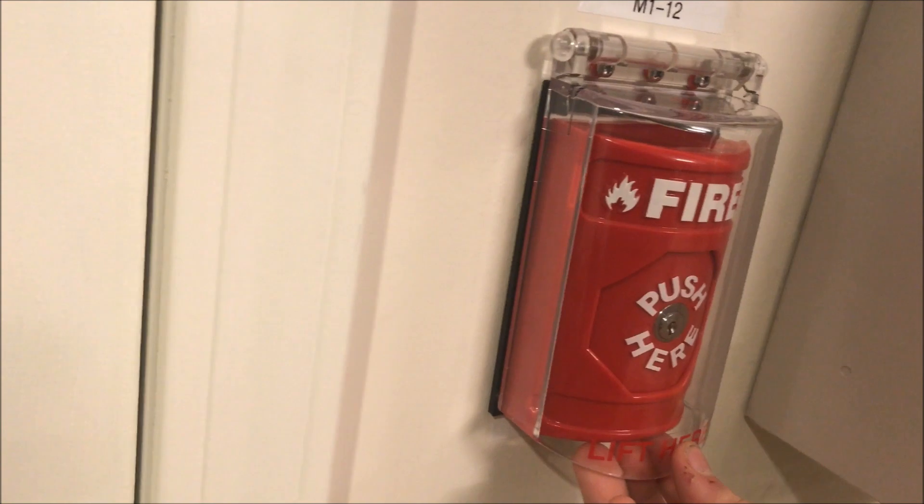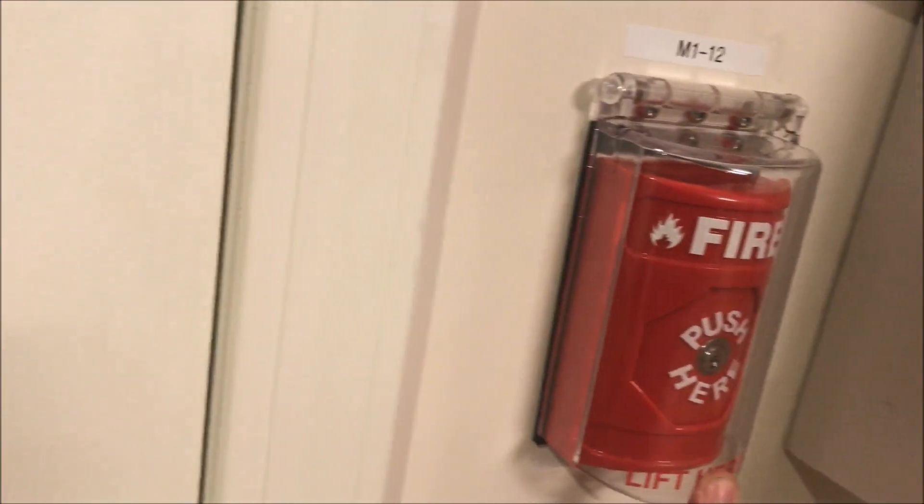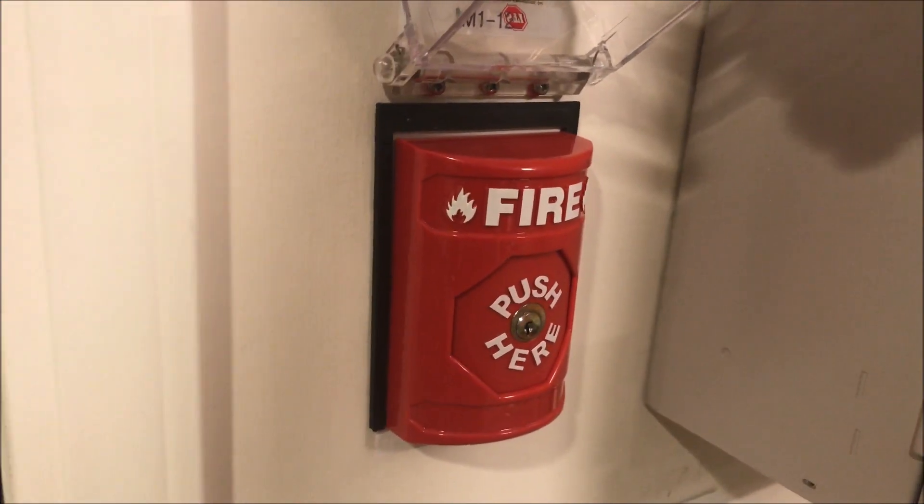We have a new device up here which is going to be permanent: it is an STI S2000 series fire pull station with the cover. You saw my review video on it, so that is now going to be a permanent addition over here at point 0.12 of my Simplex panel, and we'll be testing that today.